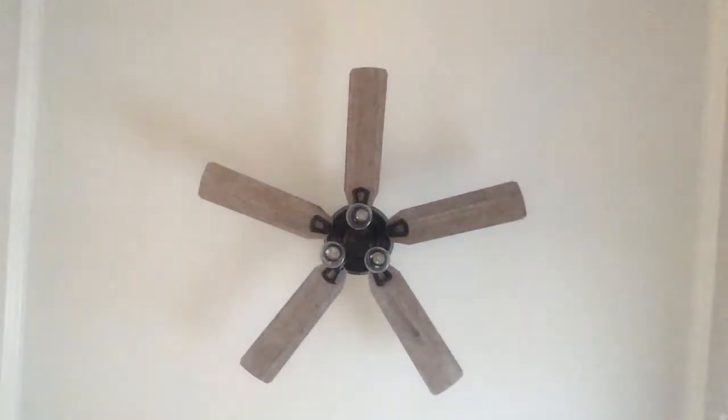Hello, everyone. This is the 52-inch Hunter Dunbar ceiling fan.